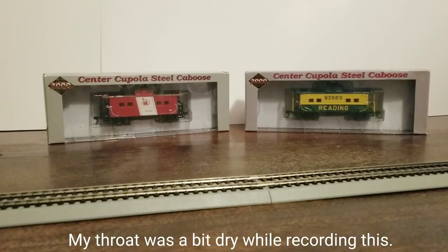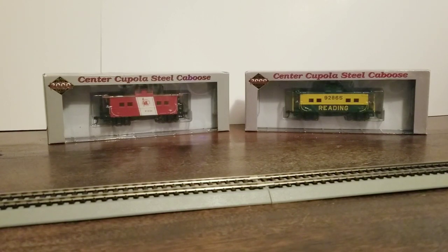These are Lifelike Proto 2000 series Northeast Steel Cabooses. Let's take a look and see if it's worth buying one, or some, for yourself. Hi, I'm HL Hobbyist and I am a model railroader. Let's get started.